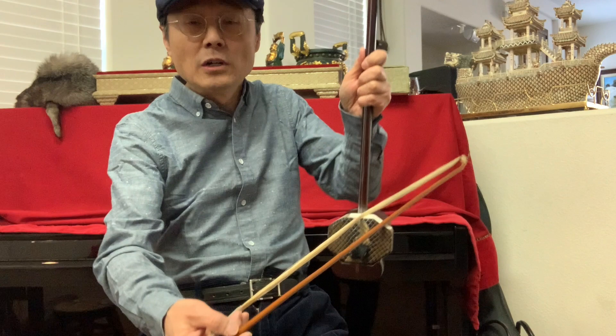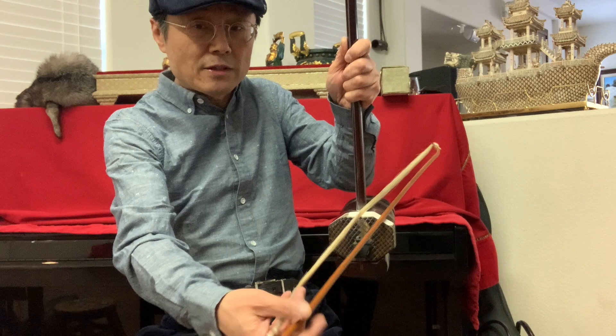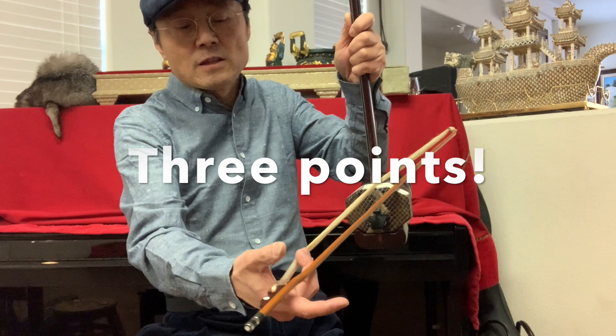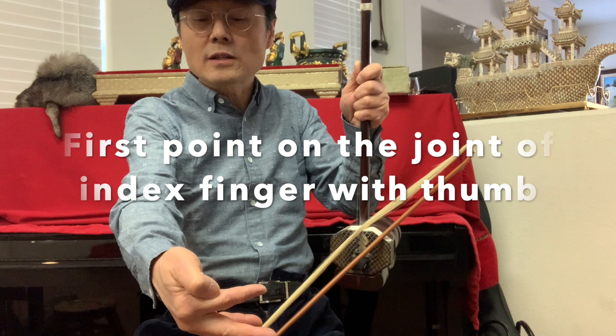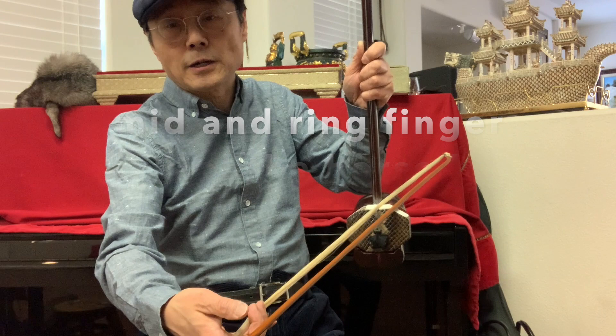The second problem I want to address is how to control the bow. A lot of people, when they play, the bow always beats the strings and makes noise. Watch this hand — I mentioned three points last time in a recorded video: one point on the index finger, one point on the thumb, and the middle finger and ring finger are for controlling the hair going to the inside strings.